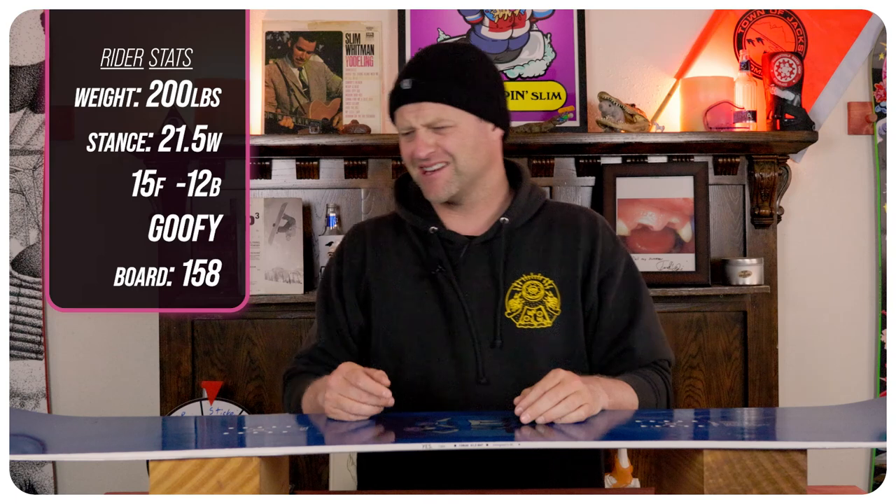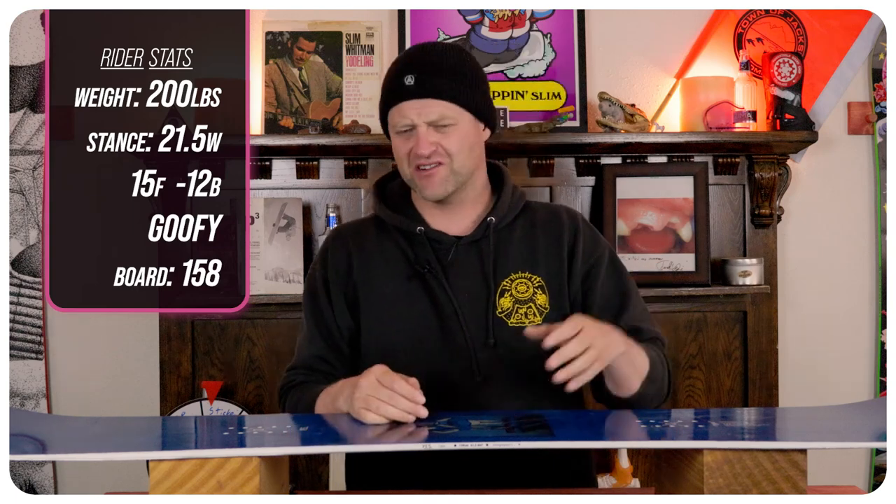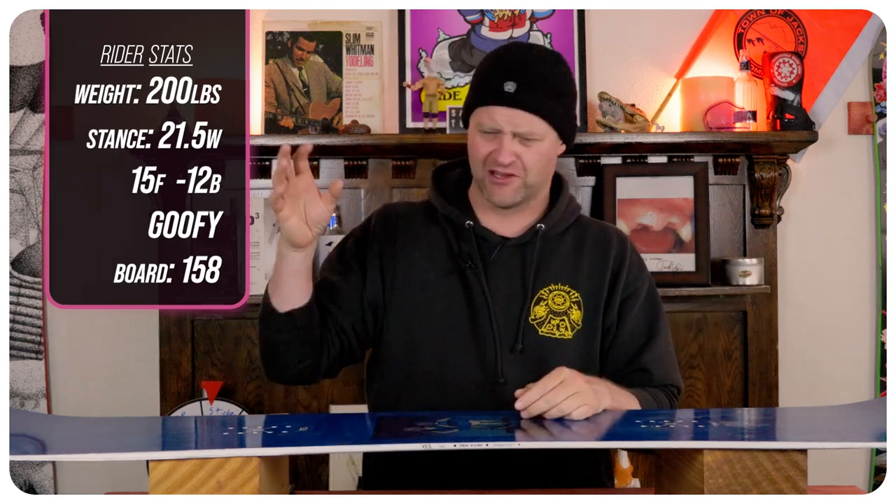I rode this board at Copper Mountain on a day that was overcast skies, wind blowing, dust on crust, some fresh pow, lumpy leftover pow, chopped shunder, ice, firm fast corduroy — basically just a mix of all bad conditions. I rode it with my Rome Black Label bindings and my K2 Thraxxus boots.